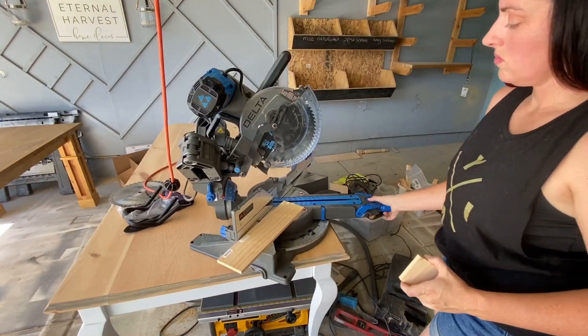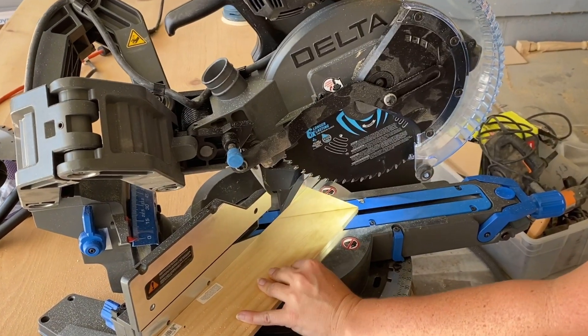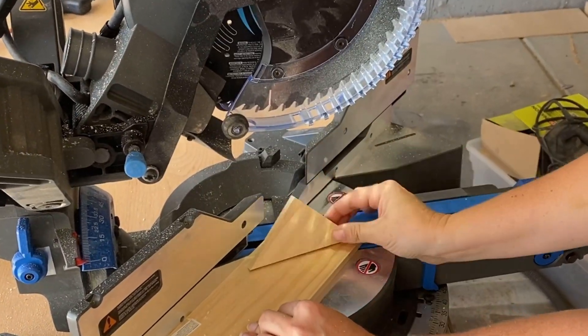I'm going to go ahead and cut a couple of pieces at the 45-degree angle just to give you an idea of how simple it is. You just move your piece to the 45, lock it in, go ahead and cut, and it creates a perfect triangle.